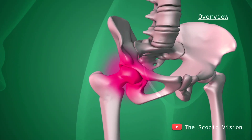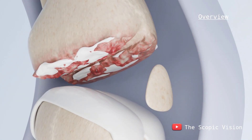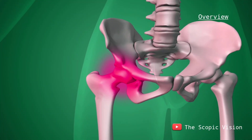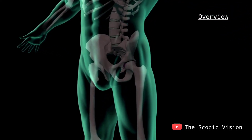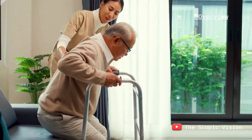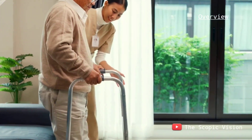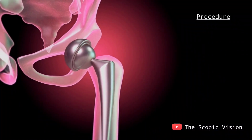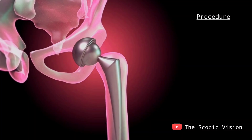However, injuries or conditions like arthritis can damage this cartilage, leading to painful bone-on-bone contact as the cartilage wears away. When cartilage is damaged, it can cause significant pain in the hip, making everyday activities such as dressing or climbing stairs difficult. To alleviate this pain and restore mobility, doctors may recommend hip replacement surgery.